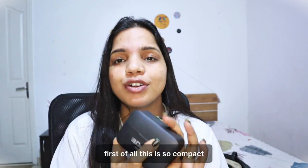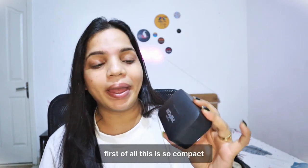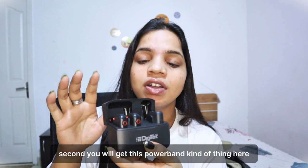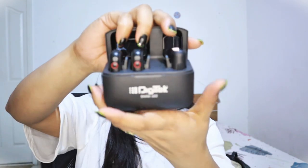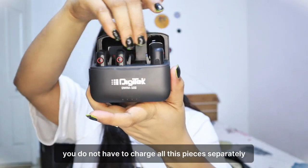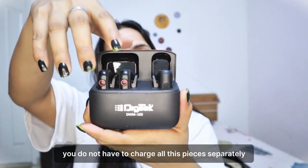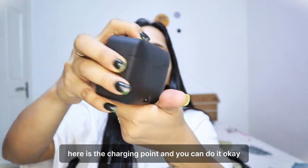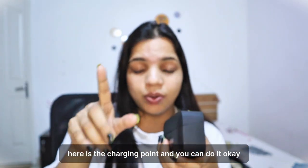Come on, let's get into this. First of all, this is so compact. Second, you will get this power bank kind of charging case so that you do not have to charge all the pieces separately — you can just put them here like your AirPods and it is going to charge. Here is the charging point.